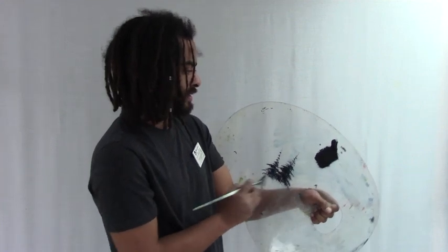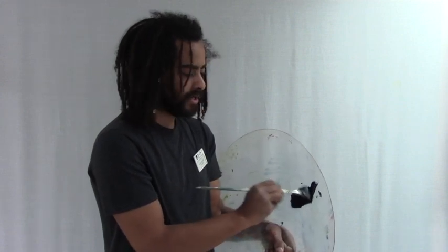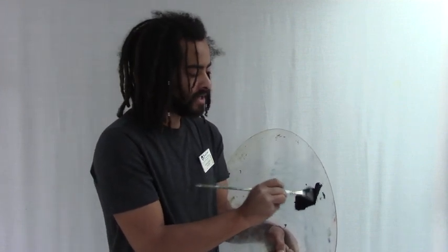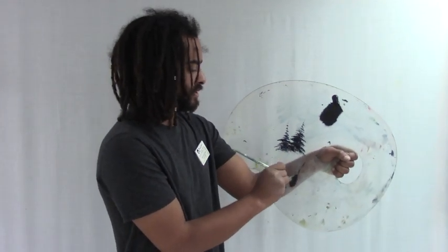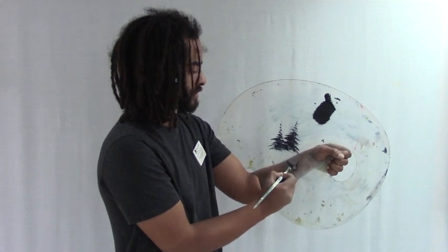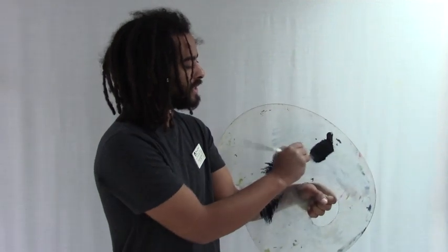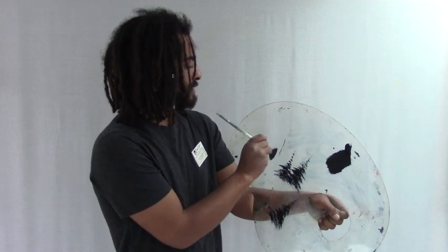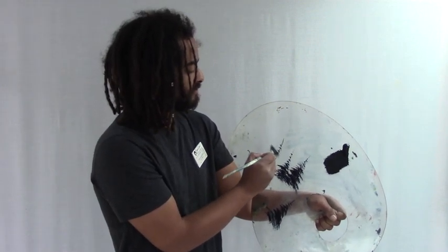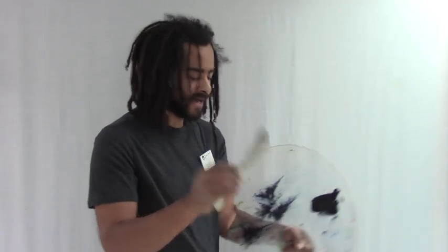This is a fantastic way of practicing happy trees because you don't need to do a whole painting, you don't need a lot of brushes or lots of different tubes of paint. You can just practice right here on the palette, make as many trees as you want, and by the time you do your first painting you'll be that much better at happy little trees. Once you're done, grab a Bob Ross palette knife.